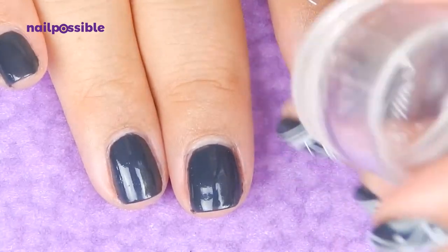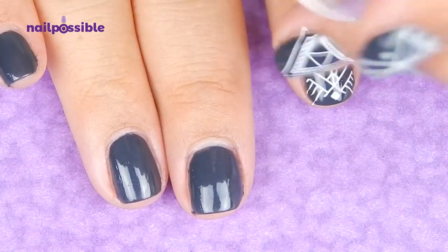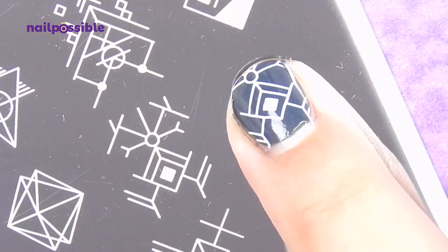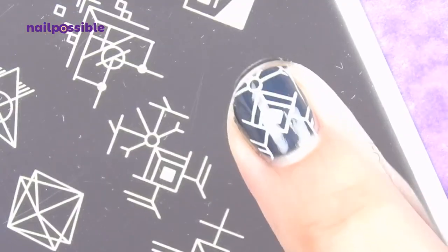When I stamped them, the lines didn't stick to the nail and they ended up crooked or just missing, but I think I can fix that by applying a little bit more pressure on the end of the nail.